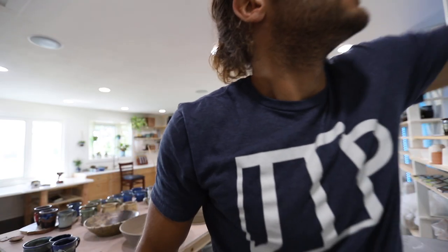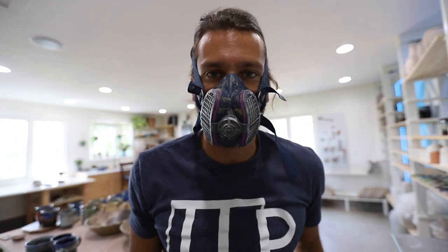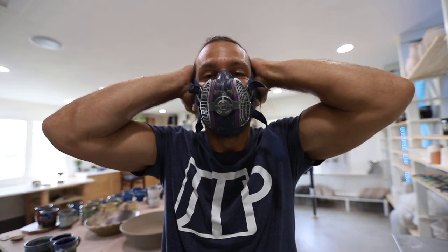Number six is wearing a mask whenever working with dusty material. Whenever you work with dusty material you should always be wearing a mask. I'll link my favorite one in the description below — I've worn probably five different ones over the years and this is definitely my favorite. I got it on Amazon; it's not that expensive and it does a really good job. The biggest time I wear it is when I'm mixing glazes, because it's really difficult to keep all the dust down when mixing glazes. That's number six: wearing a respirator mask.